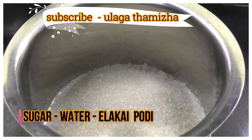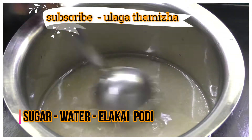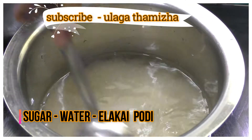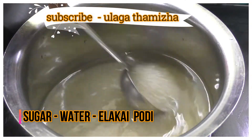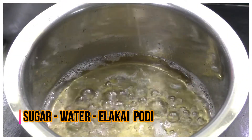1 cup of sugar. Mix it through the mixture. Put it in at low temperature. Once we are ready, start with hot water.